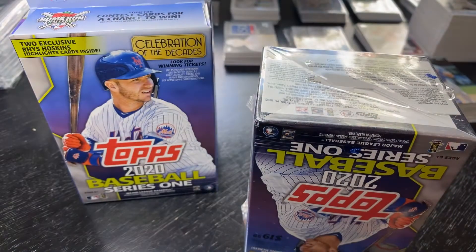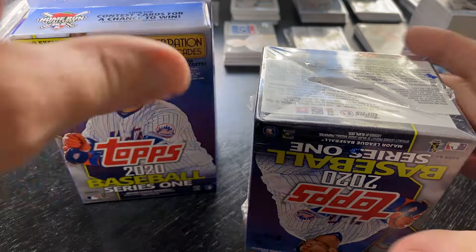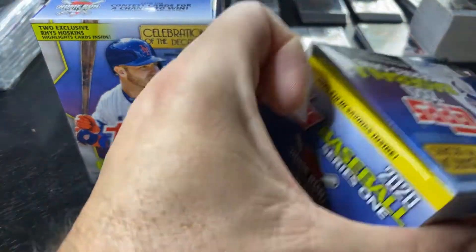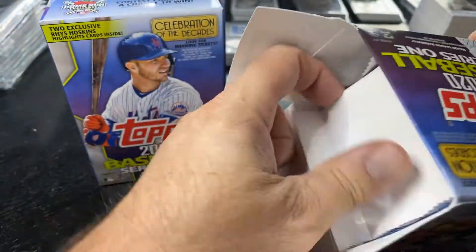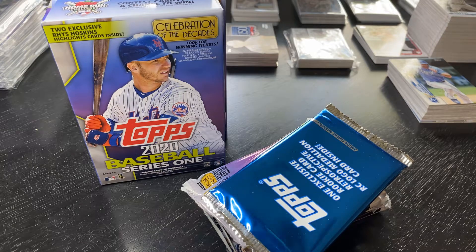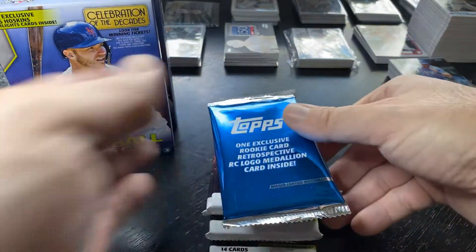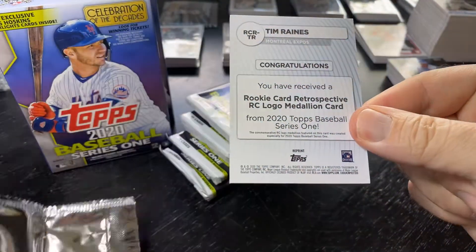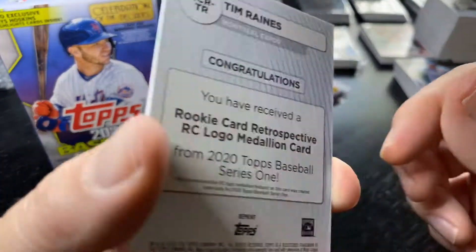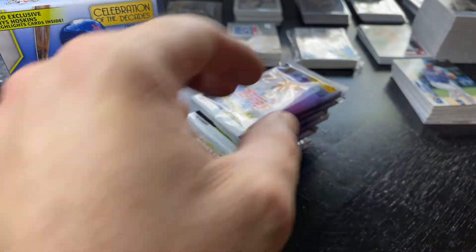Gonna start with the blaster box and see what relic we get. The rookie relic — these are actually some relics that I kind of like; it just depends on the player. These have the rookie logo on them, so I thought these have been some of the better relics out there. Let's see what we got here. And it's Tim Raines. Not really the one I was looking for, but those are pretty cool with that rookie card logo — the old reprint rookie.